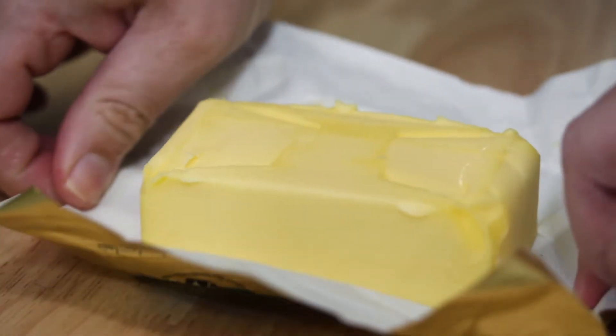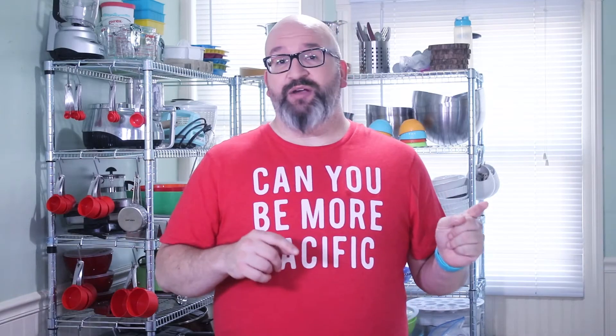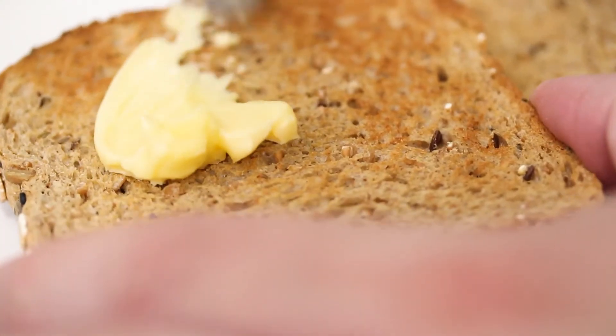If you need it a little bit faster than waiting overnight, you can actually just put it in the microwave and blast it at 10 seconds at a time until you hit the consistency that you need for whatever it is that you're doing.